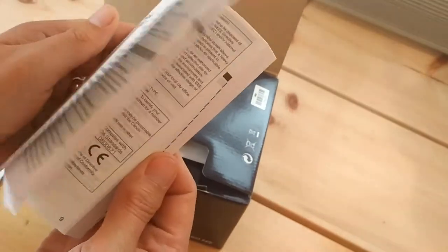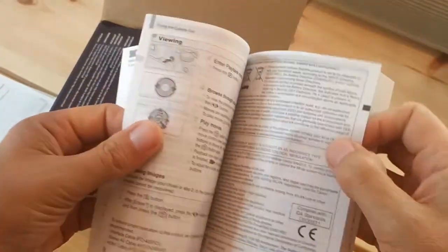The getting started manual — I'll just flick through it to give you an idea. It really is just five pages in each language.